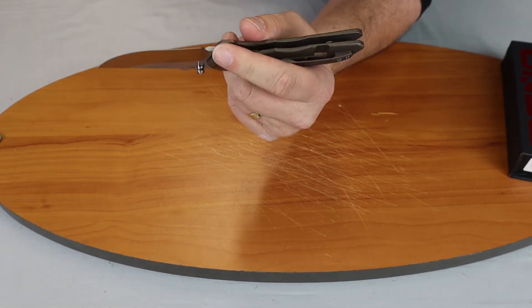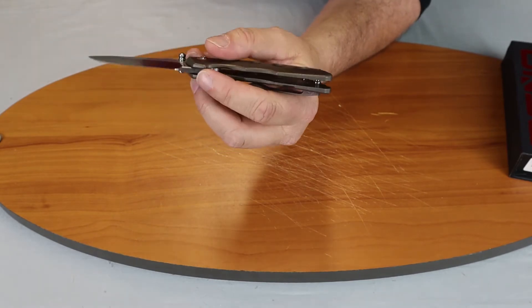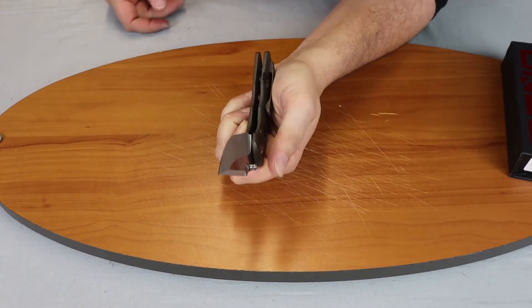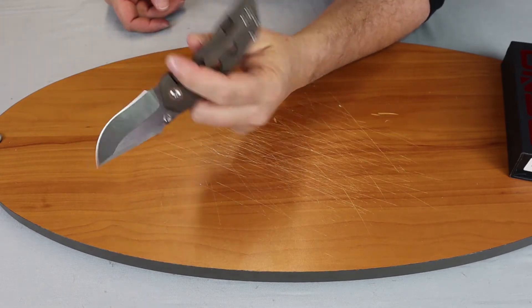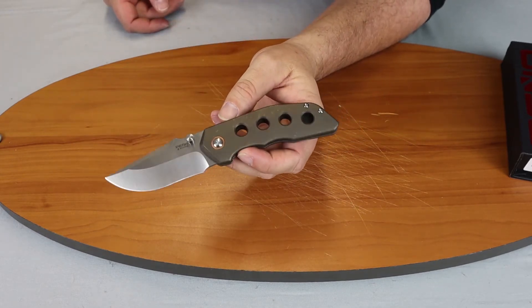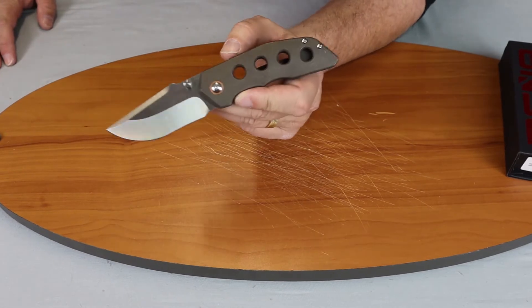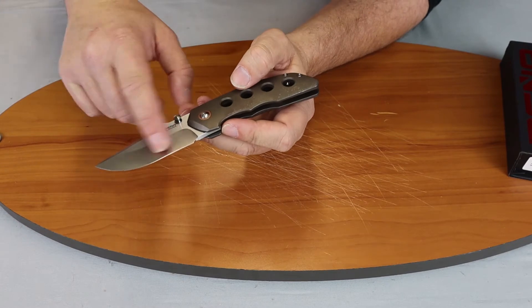The handle length is 4.3 inches. It is titanium in a bronze color with a nice finish on it. The weight is 5 ounces. It is right-handed, tip-up carry, frame lock, and it is of course a manual flipper. It has a copper pivot cover.